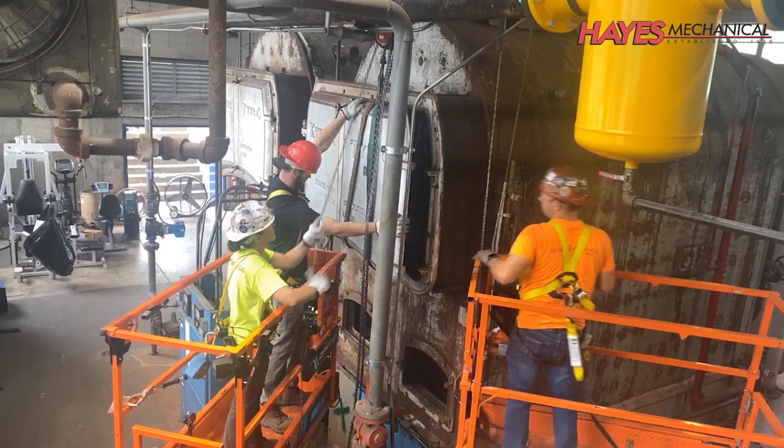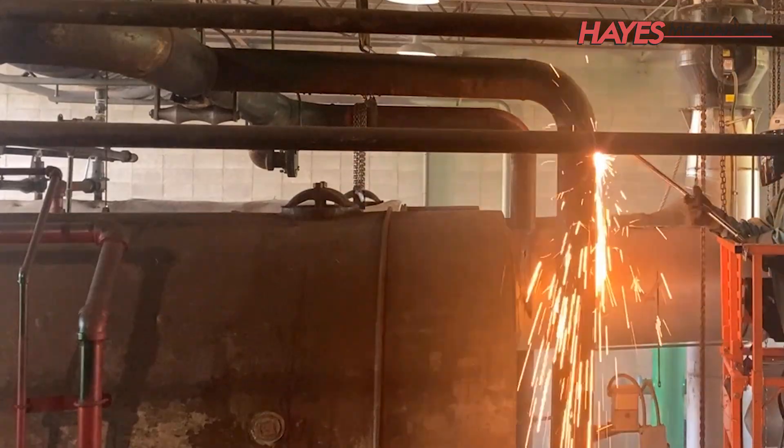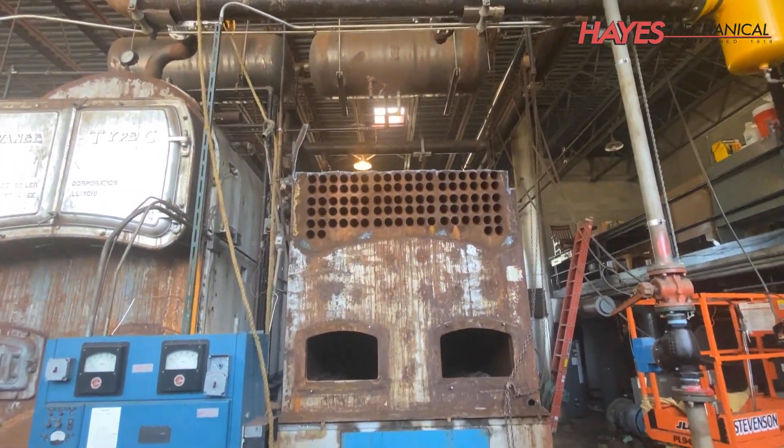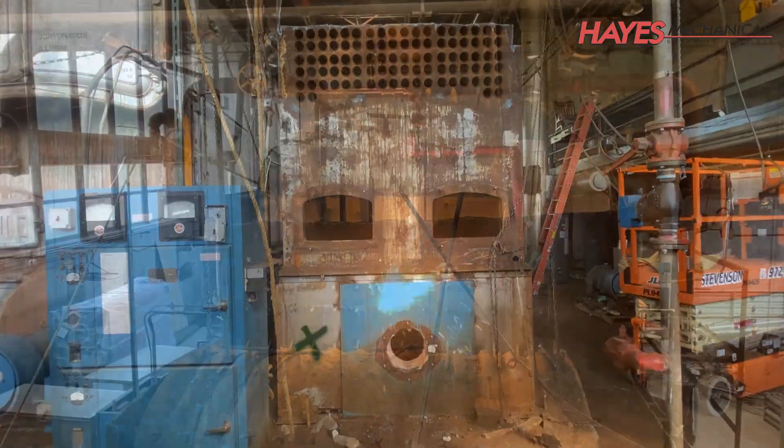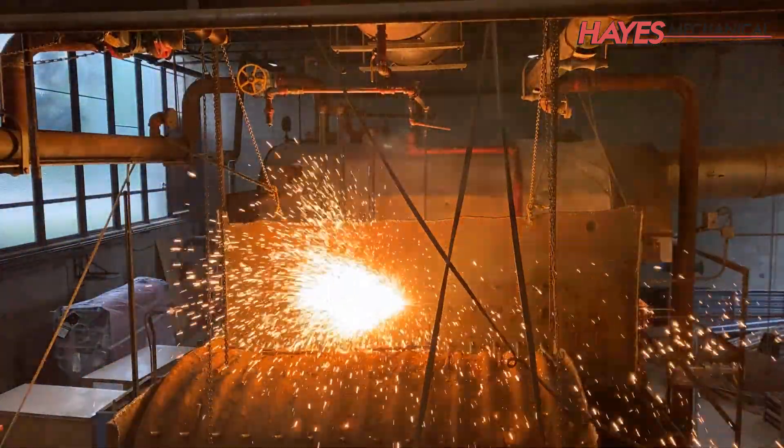Due to its size, the old boiler was cut apart with oxyacetylene torches so it could be removed piece by piece. These oxyacetylene torches generate a flame that is up to 3,200 degrees Fahrenheit to cut through the boiler's thick steel.